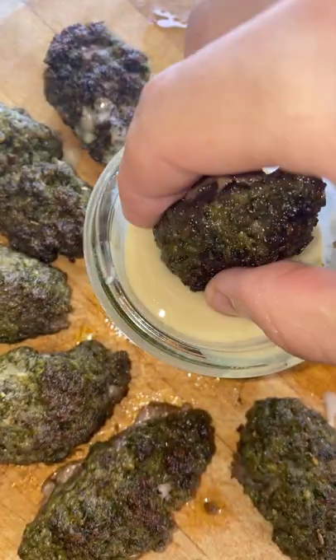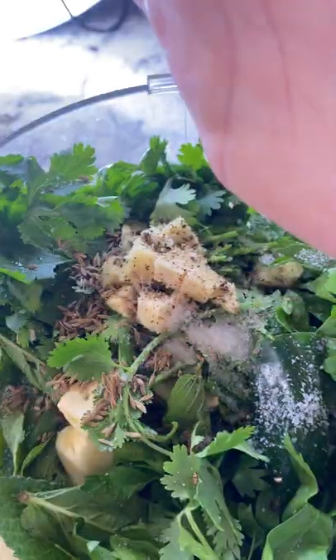Today I'm going to show you how to make these flavor-packed lamb kebabs. A cup and a half of fresh mint, half cup parsley, half a cup cilantro, one inch of ginger, two garlic cloves, jalapeño, lemon juice, salt, pepper, cumin, and a splash of water.